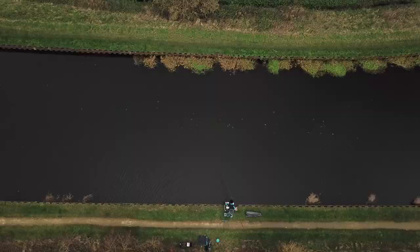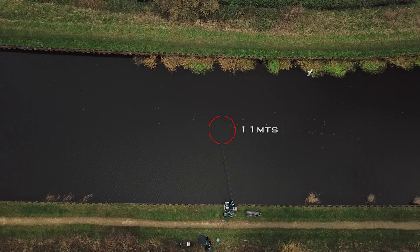I've also kept it really simple — I didn't want to split the fish across different lines, so I've just fished one line all day at 11 meters. This is right at the bottom of the track in the deepest water.